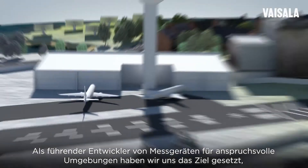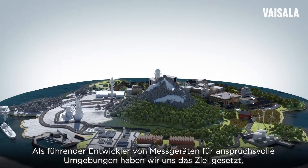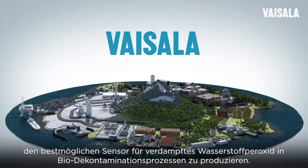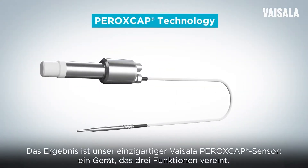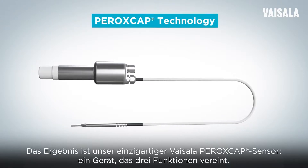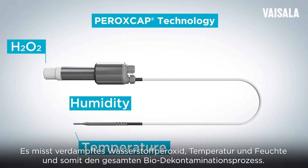As a leading developer of measurement instruments for demanding environments, we set out to create the best possible sensor for vaporized hydrogen peroxide biodecontamination. The result is our unique Bicela Peroxcap technology, a three-in-one instrument for measuring vaporized hydrogen peroxide, temperature, and humidity for the entire biodecontamination process.